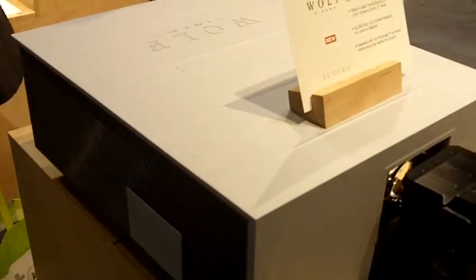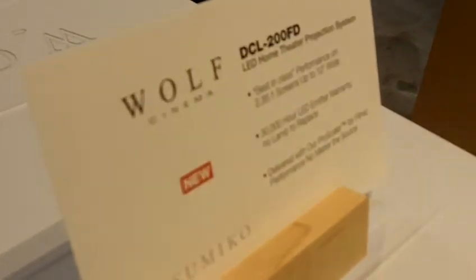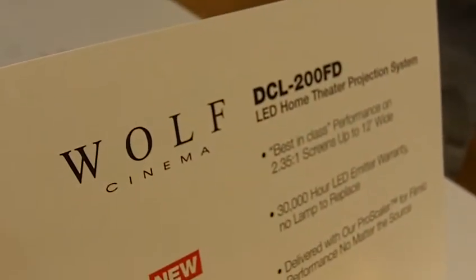Hi, I'm David Ellington from Cimico and Wolf Cinema, and we want to run you through some of the different Wolf Cinema products. What we're looking at is a Wolf Cinema DCL200FD. This is Wolf Cinema's first LED home cinema projector.